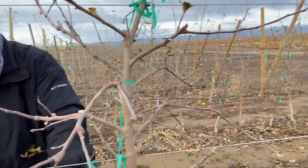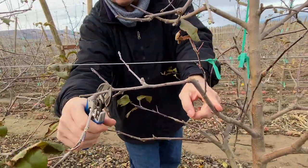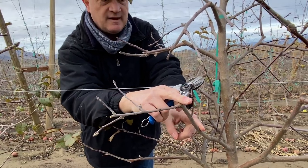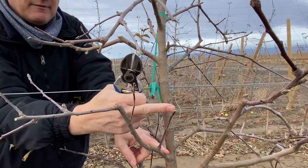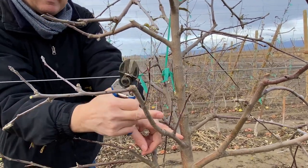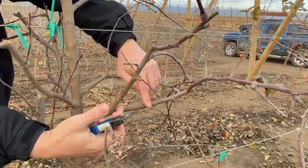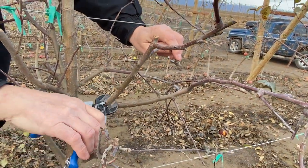Here, going up, we have our cropping area with at least three good flower buds. We are building up new flower buds for next year, and this one has to be trimmed so that we can have a way to go back when this will be full of buds next year. Here we have a kind of fork, so we need to simplify the situation.